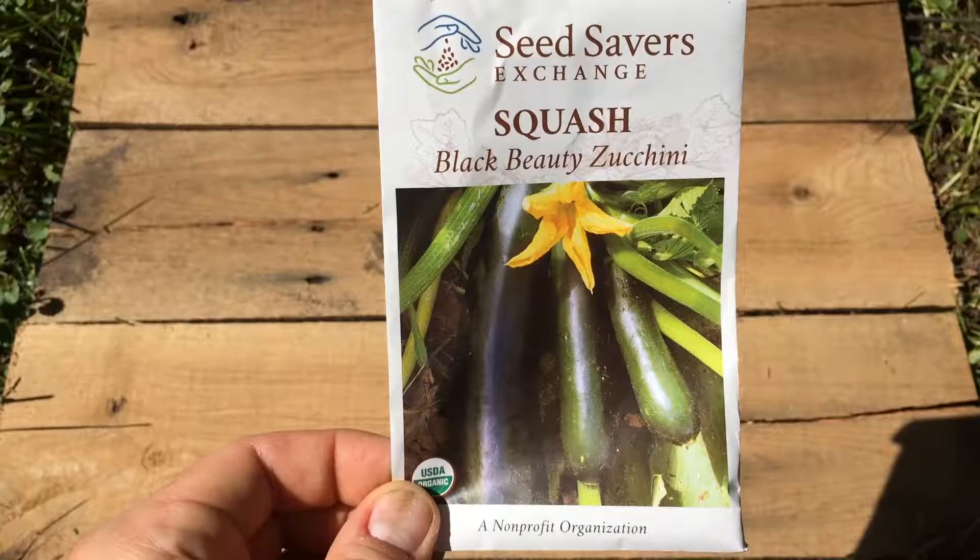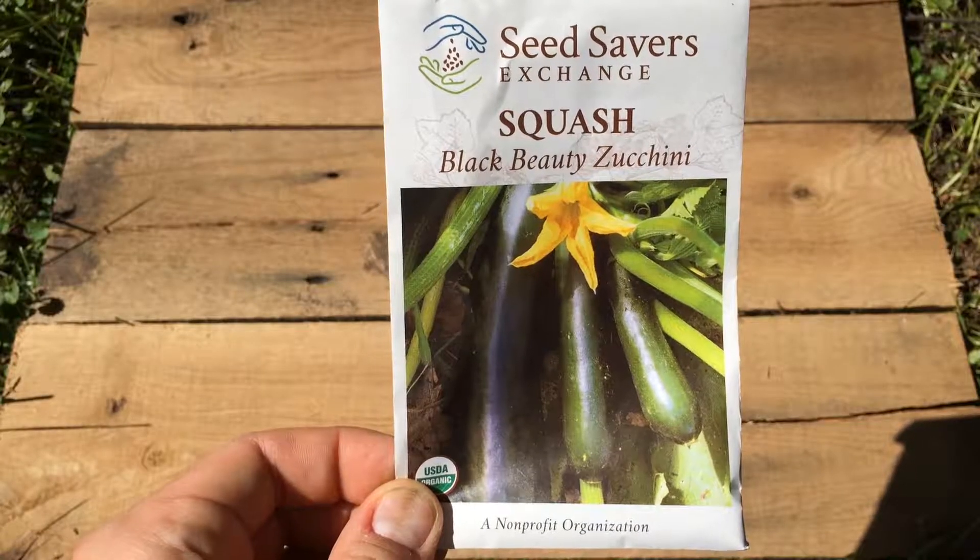Next up is zucchini squash — delicious. We have these two circular beds and we're just going to do one plant in each, a couple seeds, and then we'll thin them as they grow and keep the healthier of the two plants.